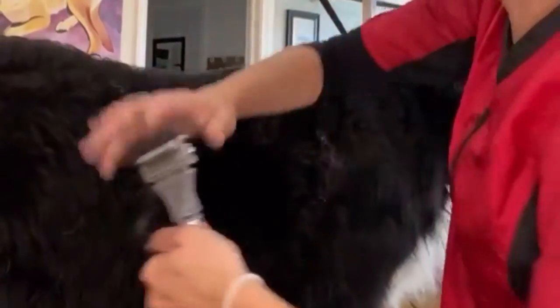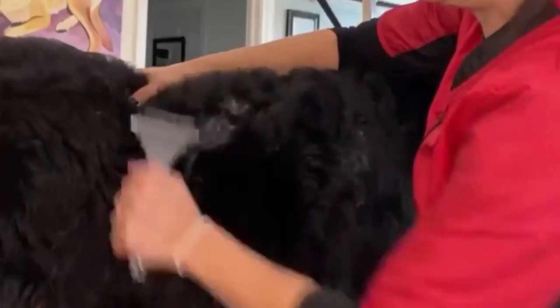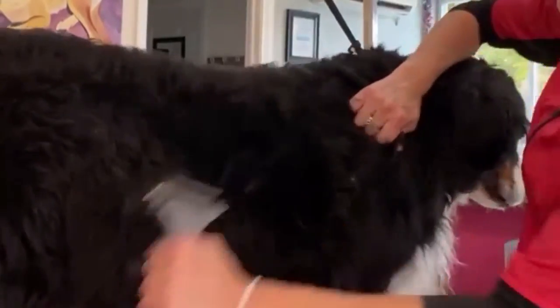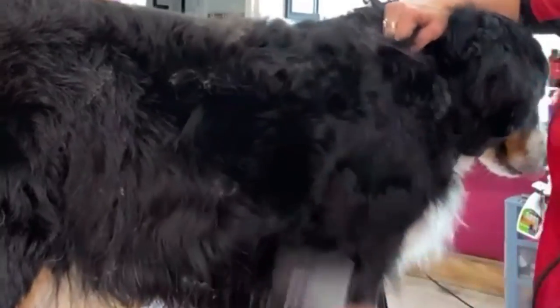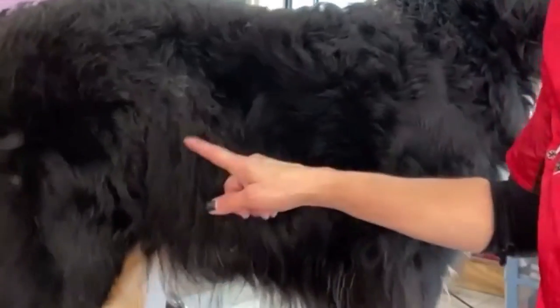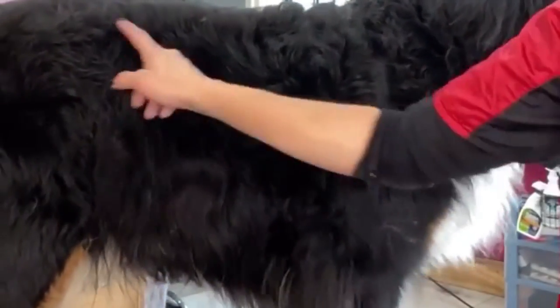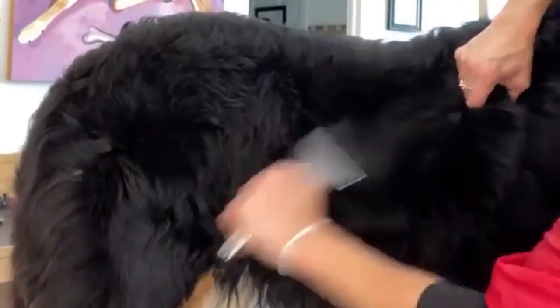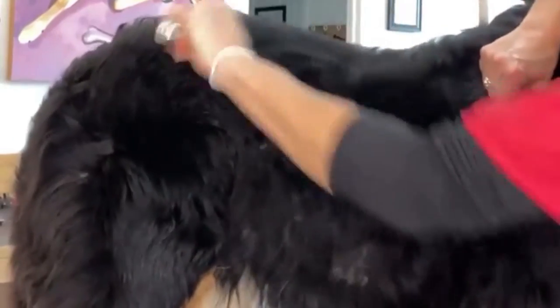As you can see, I am removing all the dead undercoat that the dog has released, but it hasn't been able to drop out of the coat in a normal shedding way. Removing this undercoat is very important as it not only distributes oils, but also removes dander. Here you can see in this area how it's dull versus the front shoulder, where I've already done most of the carting out of the undercoat.